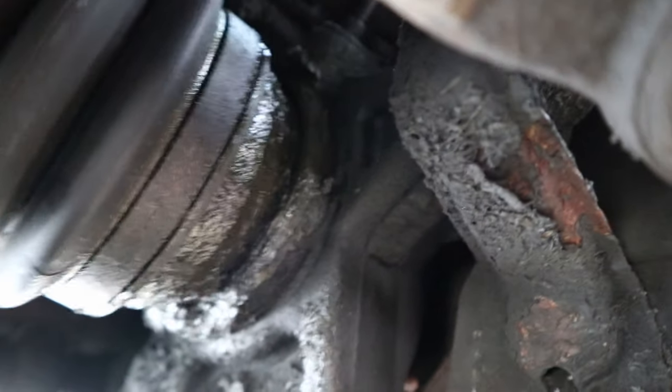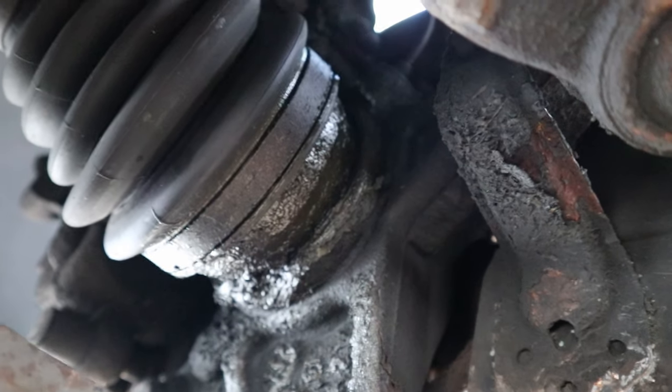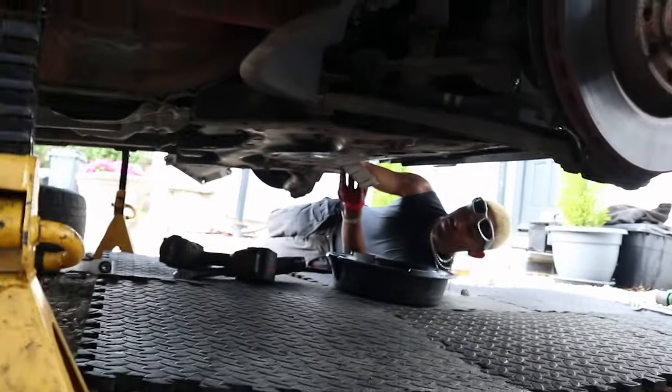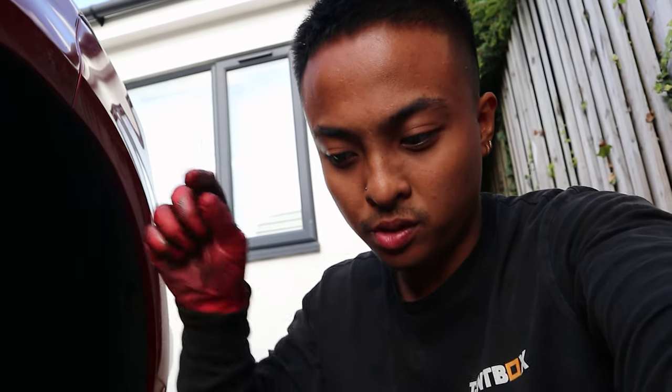Another thing we need to let our customer know — check this out — that CV boot is loose and it's been leaking all the grease from the joint, so we're going to advise them to get that sorted. We are literally just draining the oil from the gearbox now. Once that's drained, all I need to do is remove the drive shaft, gearbox bolts, and the mount, and that gearbox should be ready to come down.